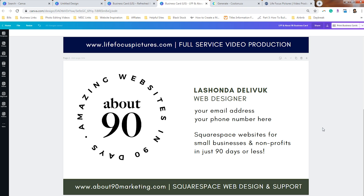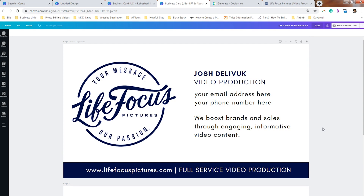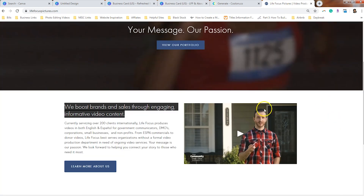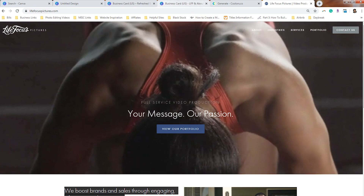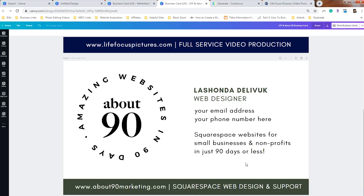One thing I realized as I was redesigning this card is it is really nice when you give a bit of a description about what your business does. For Josh, I put 'We boost brands and sales through engaging, informative video content,' which I pulled directly from the home page of his website. For myself, I put 'Squarespace websites for small businesses and nonprofits in just 90 days or less.' Over-communicating or simply clarifying what your business offers cannot hurt your sales.